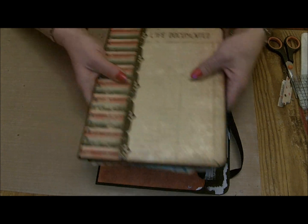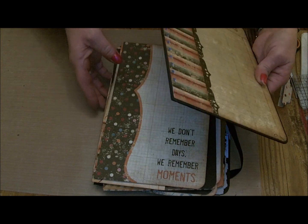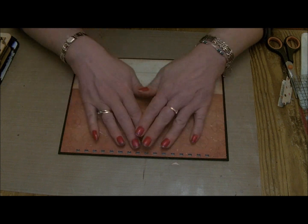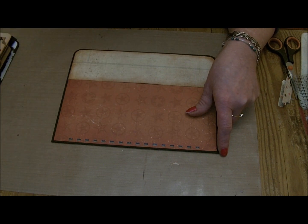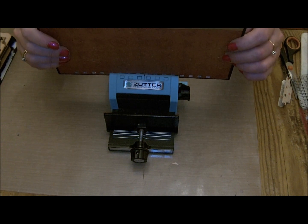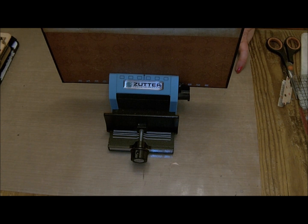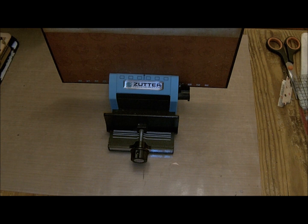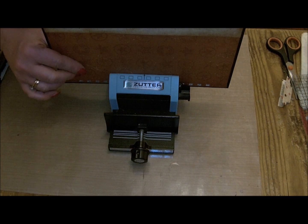The next thing to do is to start hole punching using the Bind It All, because that's what we're going to use to put it all together. I started with the cover - I've already made the holes in this one. I marked a pencil line at the centre point, and then taking my Bind It All, I dropped the cover in, lining that pencil mark up with the centre line on the Bind It All, and punched the first six holes.